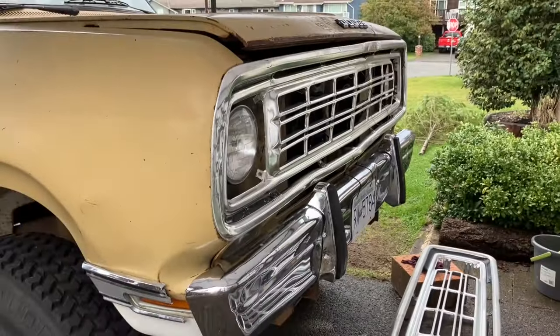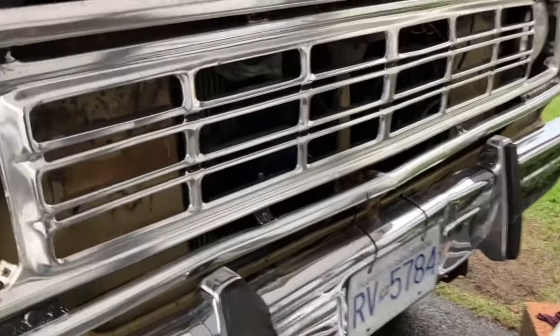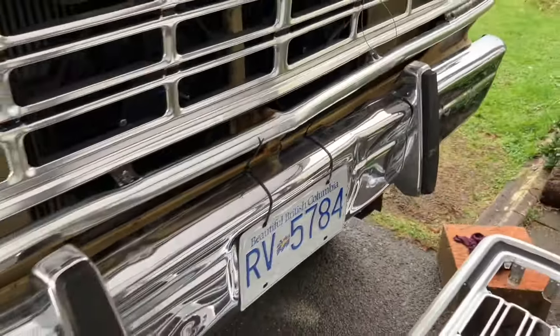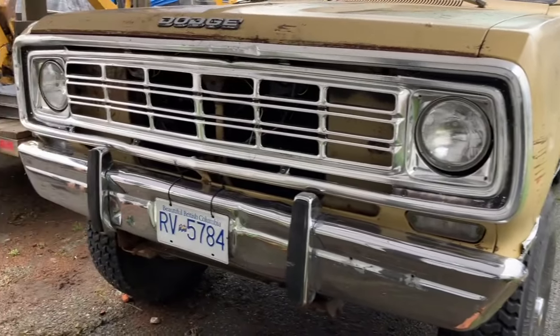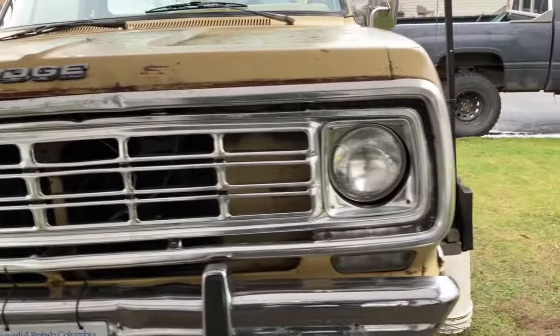Obviously this is where I made contact — my rear end into the other guy. The whole bumper right here was bent into a V. I smashed that out with a sledgehammer — good enough, right? And you can see right here it's actually bowed out quite a bit, so that's where a lot of the damage happened. We got it all back together, shined up, and ready to go. We'll see you next time.